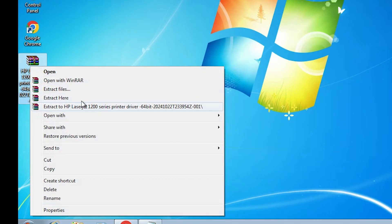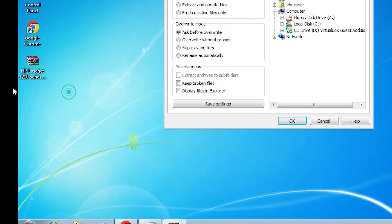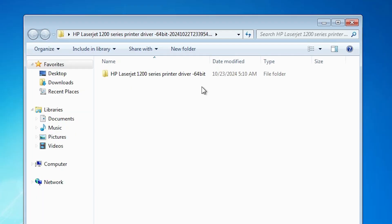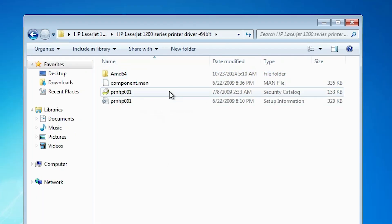Right click on that file and click on extract files. Click on extract files, then click OK. It creates an extracted folder on the desktop. Double click on it, and here we find our folder with our driver files.